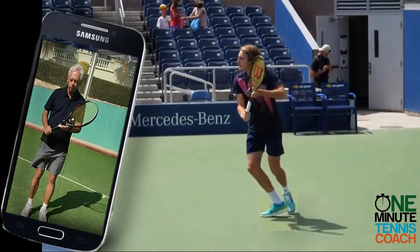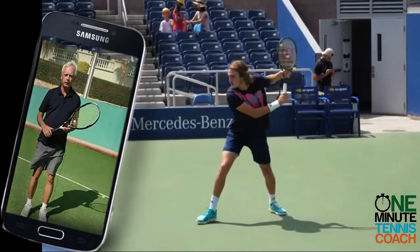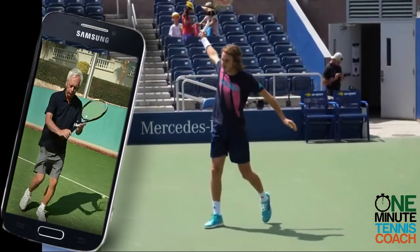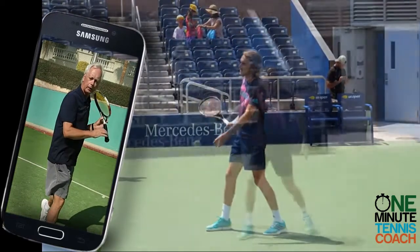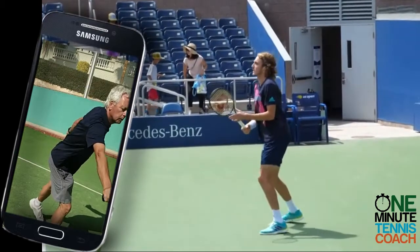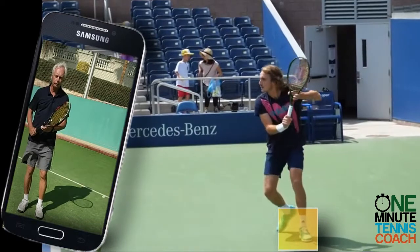too much because the ball appears to be too close, too far away, or just in a difficult position. This is because they step first with the right foot. If I step with the right foot, I'm now locked into this position. If I make a misjudgment about the arrival of the ball, the spin, or off a bad bounce, then I've got to lunge and I've got to slice.